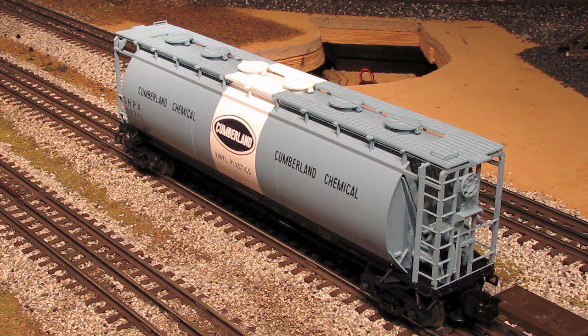These come in a variety of different road names, and they also come in both three-rail and two-rail versions. So if you're interested in getting one of these, contact Atlas today.